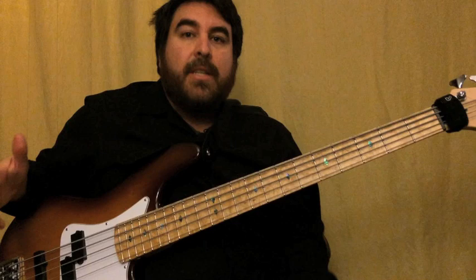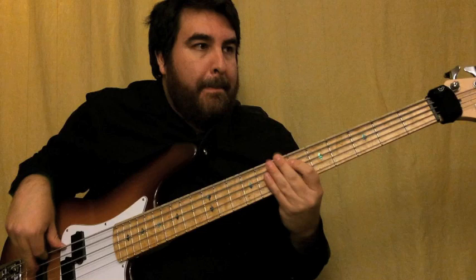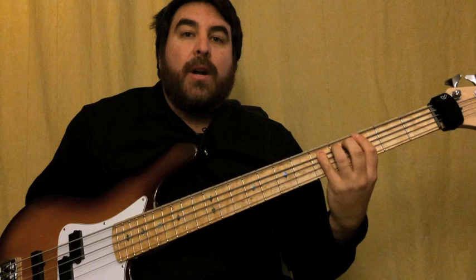The only thing I do in the first verse that's different is I follow Mike's kick drum pattern — I accent that with an open E. So that's all I do, just hit an open E. Coming off of the verse, going into the chorus, I do another slide chromatic thing again.